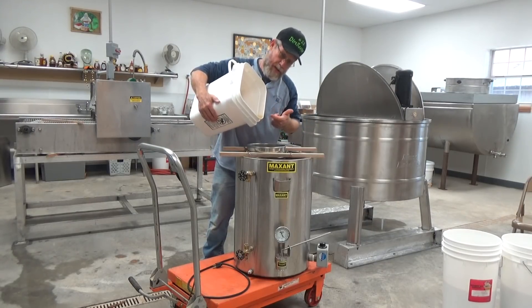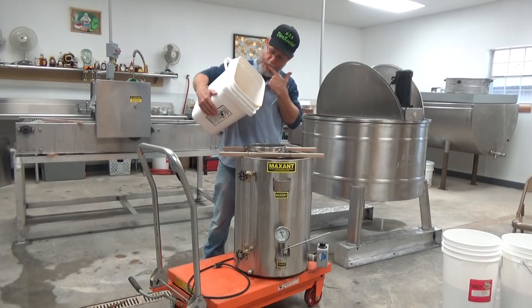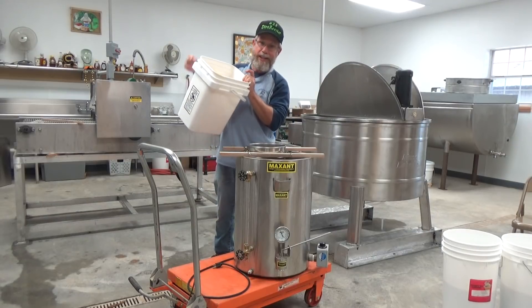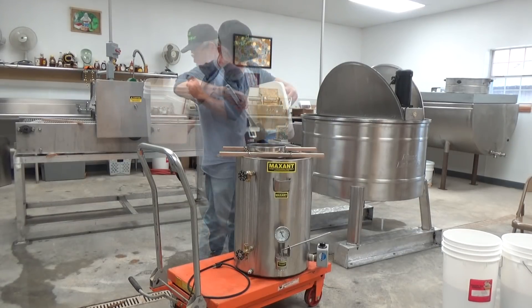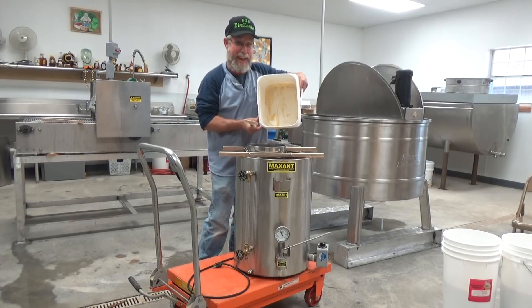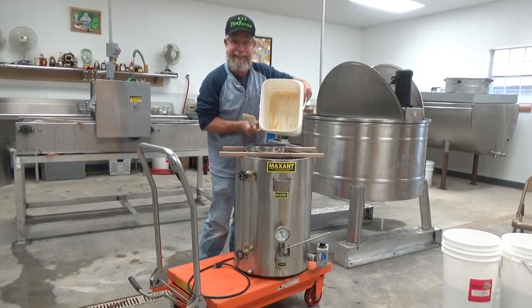All right, let me get my spatula and scrape this stuff out. And that's an empty bucket — the bees can have the rest.